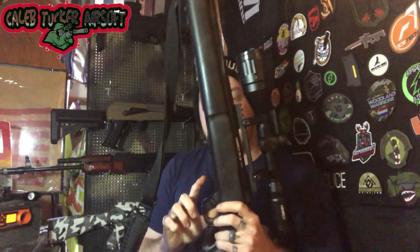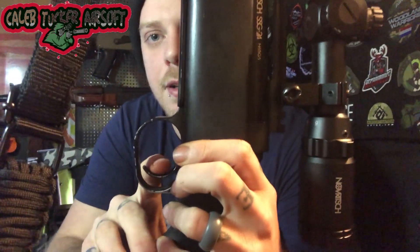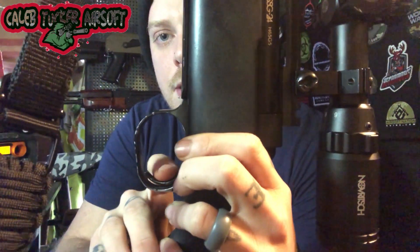It has a two-step trigger pull, so you can hold it down when you have a moving target and then go through with your fire. You guys can hear that — step one, step two.